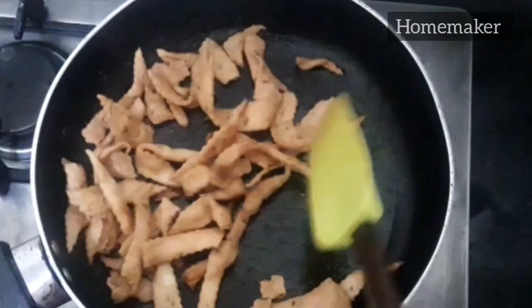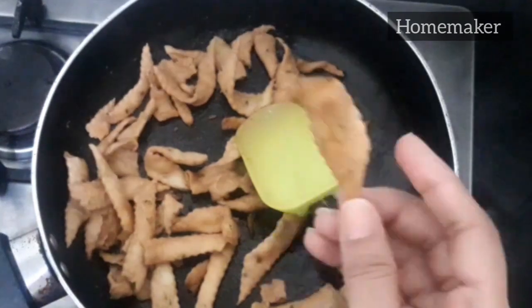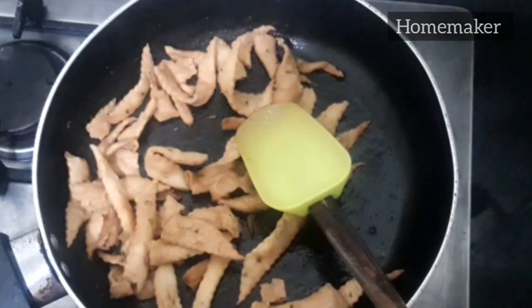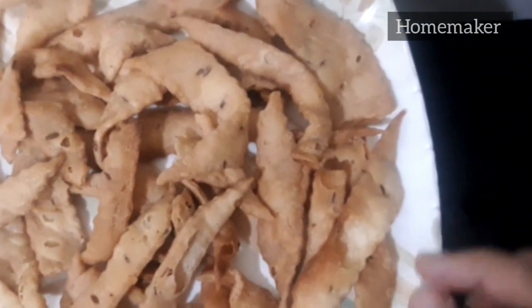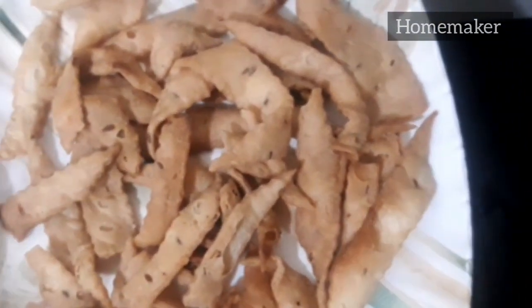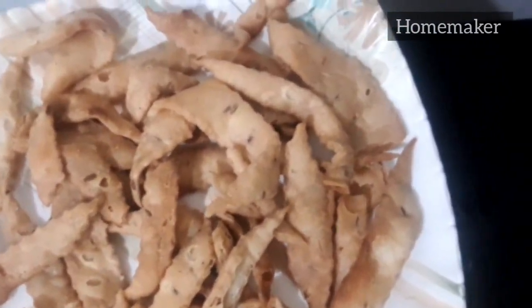These are done now. I'm going to dish them out and take them with tea. Let me show you the final look of these snacks — they are very crispy and crunchy, believe me.